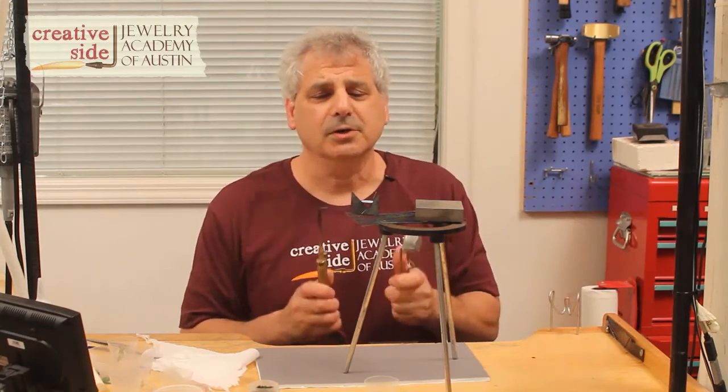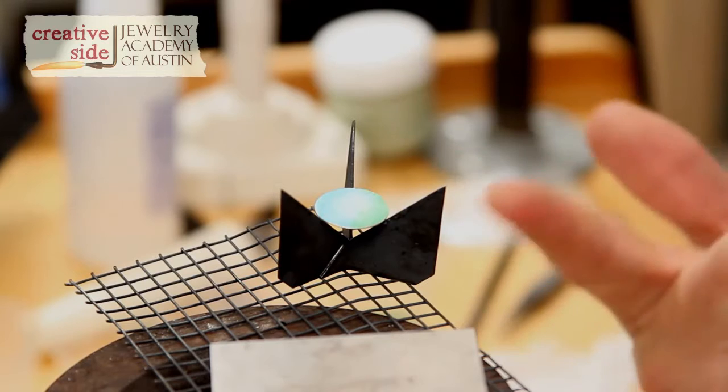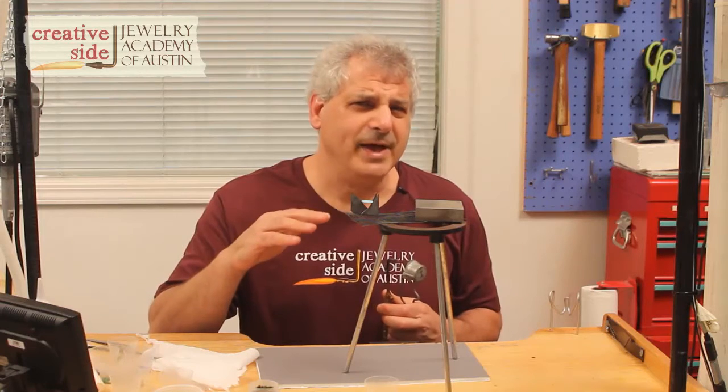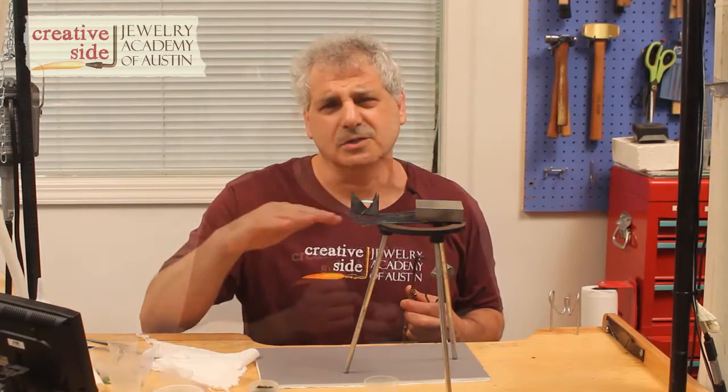I've got a torch here and a trivet holding this piece off the screen, because the back of this piece I'm working on already has a little bit of enamel on it. That's called counter enamel, and it helps to balance the stress from the front layers of enamel that are melting onto the silver.